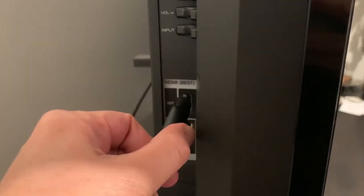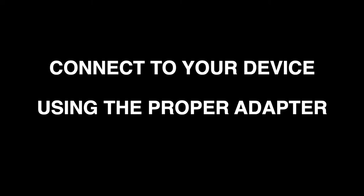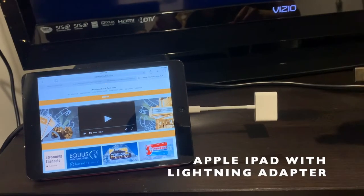Connect one end of the HDMI cable to your TV's HDMI port. Connect the other end of the HDMI cable to the adapter and then to your device.